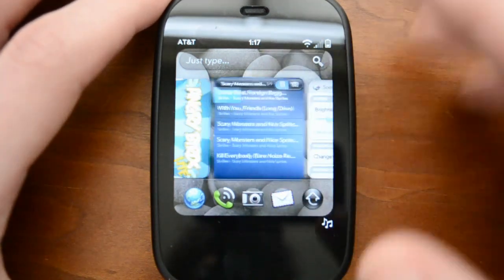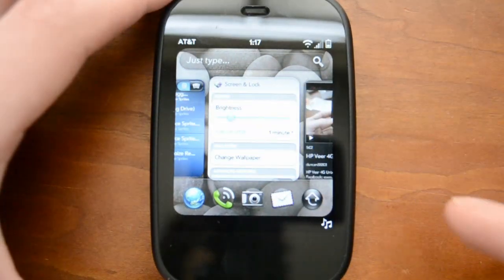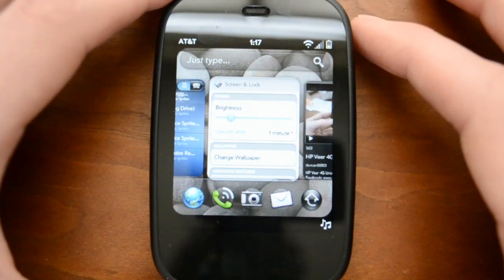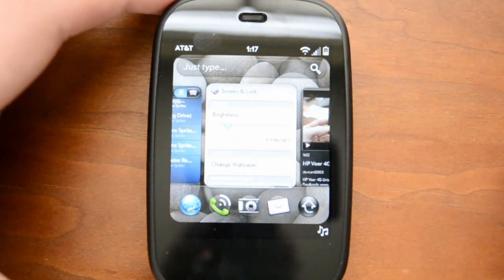Really fantastic stuff. And even with the Veer, which is certainly not going to be the most powerful WebOS device, it absolutely has no problem multitasking very, very well. Now one other thing I want to show you guys is Just Type. This is something new in WebOS 2.